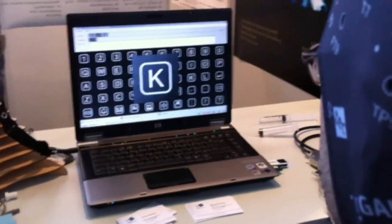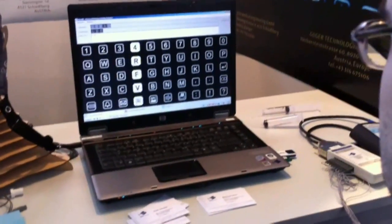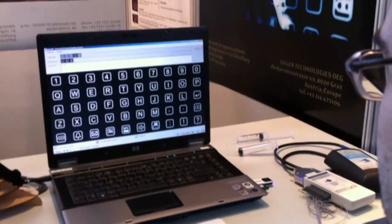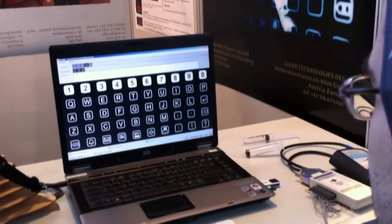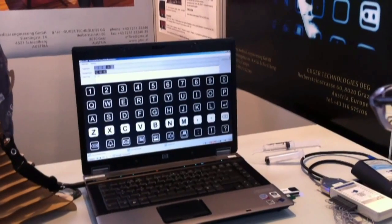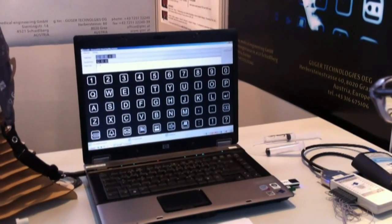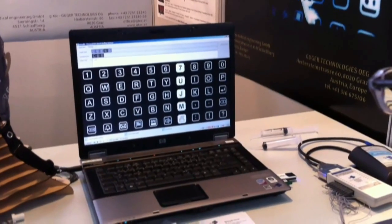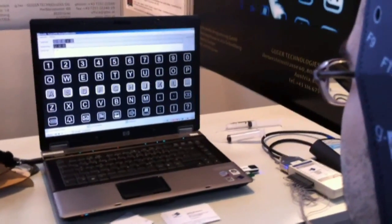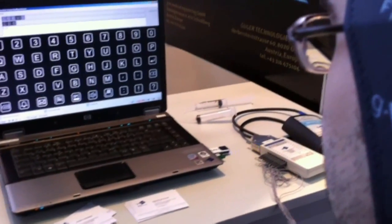Now I got the message from his brain to put the K there. No keystrokes — just with his head. So then as a person works with this longer and longer, it becomes quicker and quicker, because it gets to read your brain — it learns.